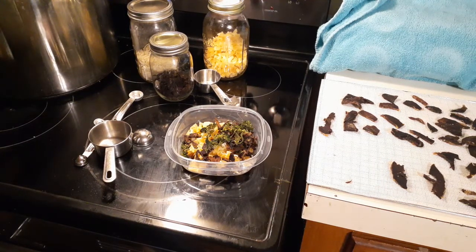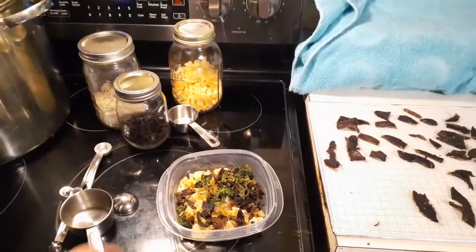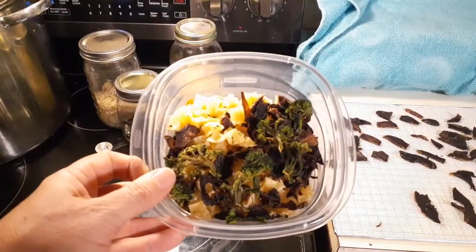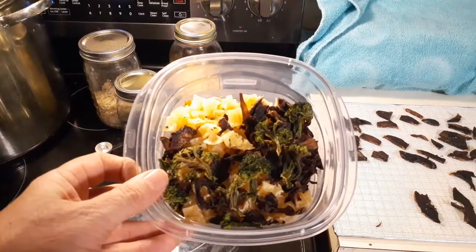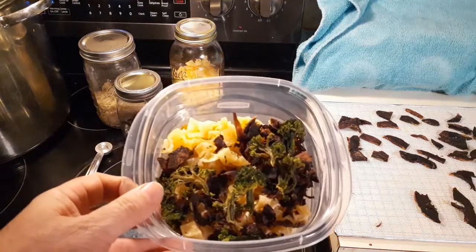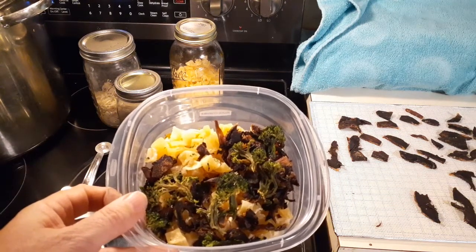To get a really good meal on the road — I am a truck driver and I do take my meals to the road. I'll put this into a food saver bag and I'll food save it. So I hope you enjoyed the video, and like I always say: be good, be safe, and I'll see you when I see you.